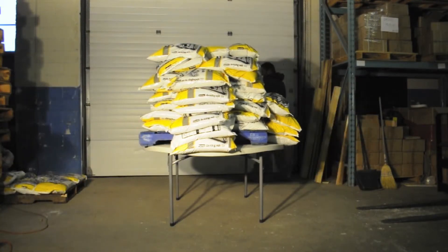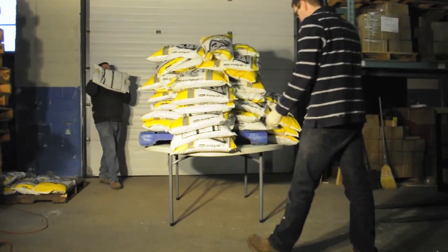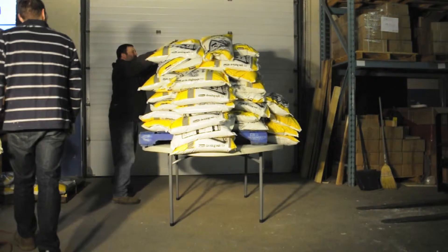The boys are starting to wind things down. In the end we put 71 bags of salt on the table — 3,124 pounds — before we pulled the plug for safety reasons.